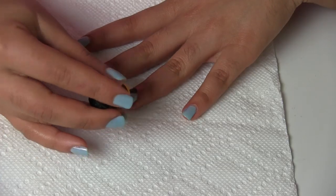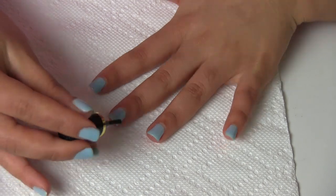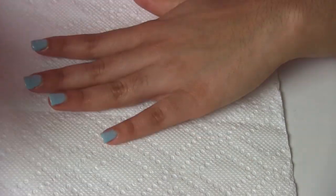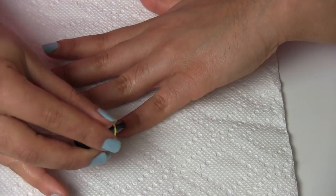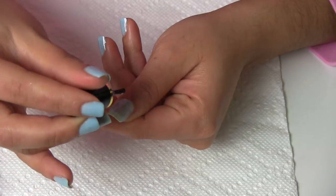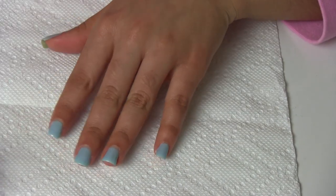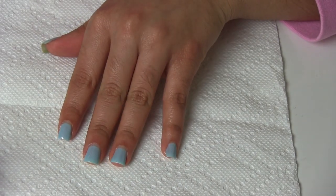Then I decided to apply top coat before I stamp my nails because I consider that the manicure looks better when I apply top coat before I stamp. And in this case I am using the top coat of Kona.